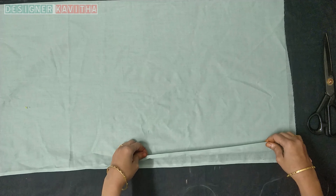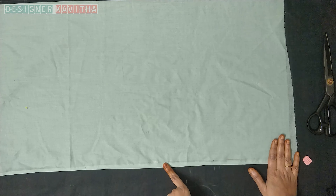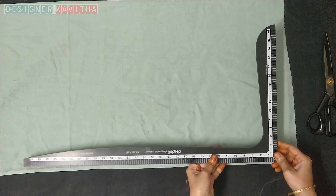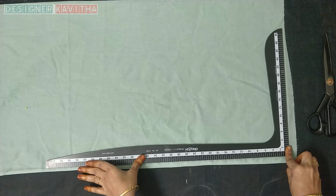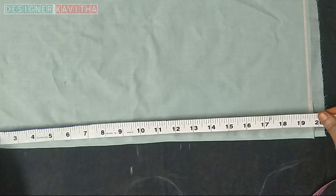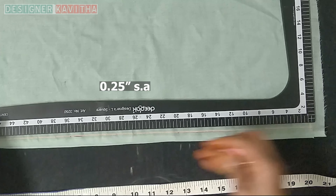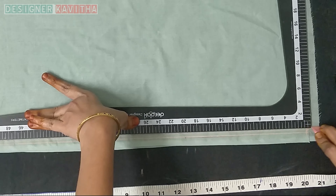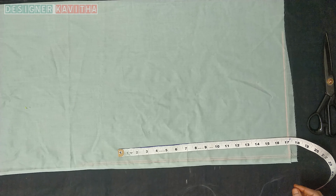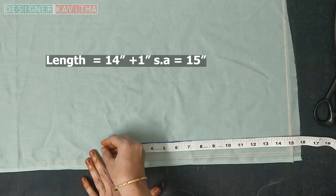We will do the back part. We will open the back side of the model blouse and fold it on the open side, then fold the back and bottom sides. We will mark a straight line, then open the back side and draw one line from the chest to 0.25. We will mark the blouse length, cutting out a little bit of 1 inch.